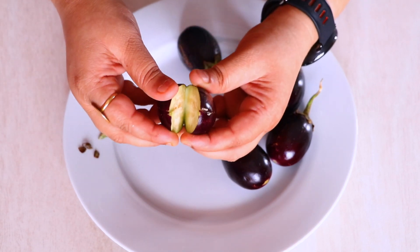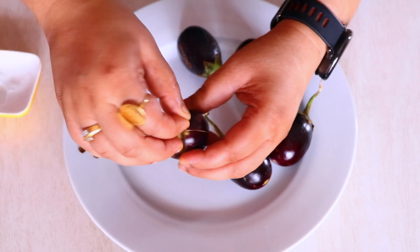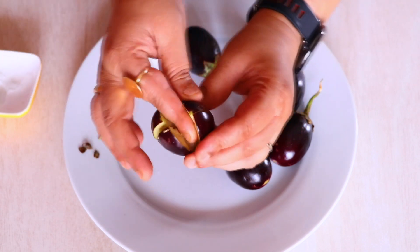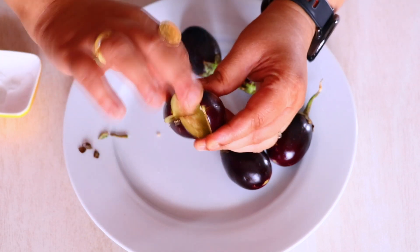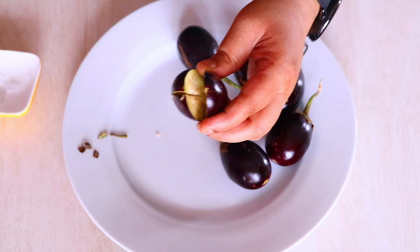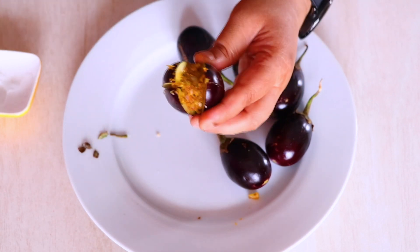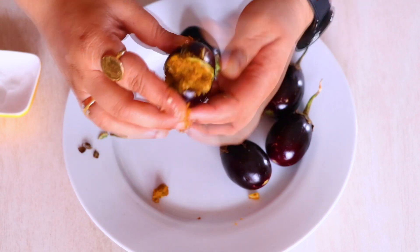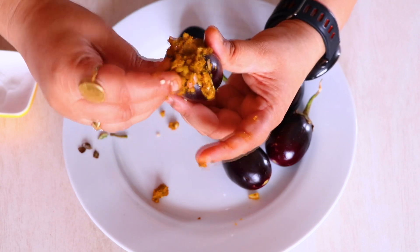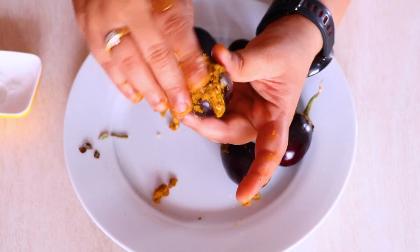Now we have pockets to fill with masala. We are simply going to add a little bit of salt to the insides of the brinjal — this will give the brinjal some taste, otherwise it will taste a little bland. Now we are going to fill in the masala we prepared. Fill one pocket, then open the other side and fill that as well. Be very generous with the masala — we have tons of it, so don't be stingy.